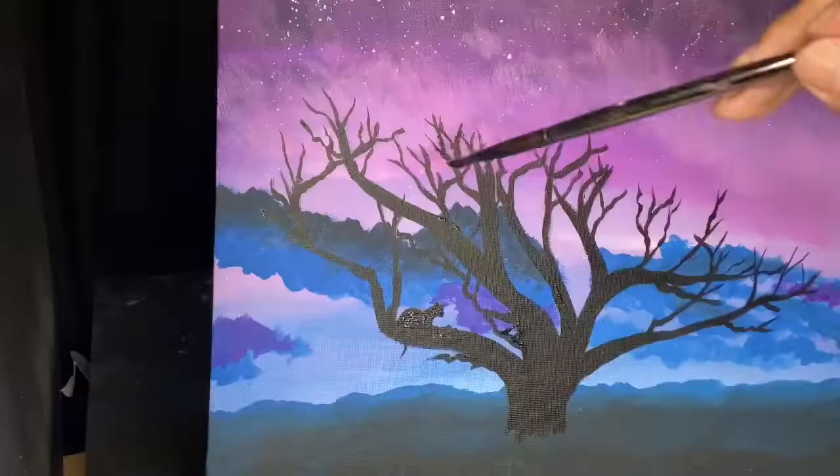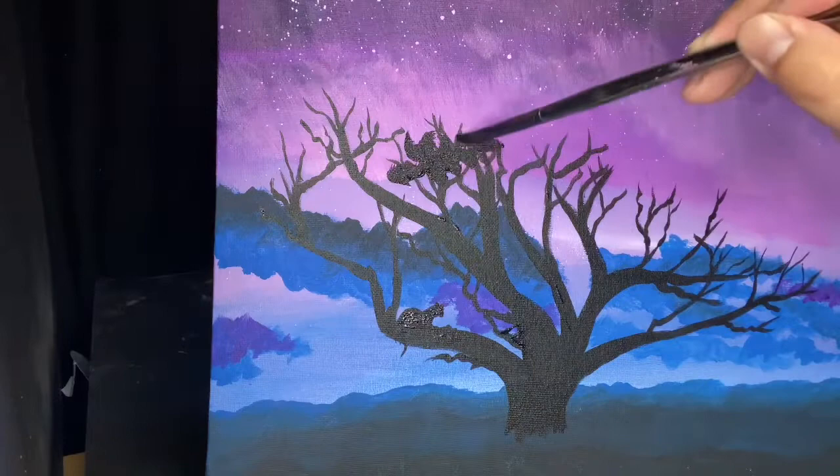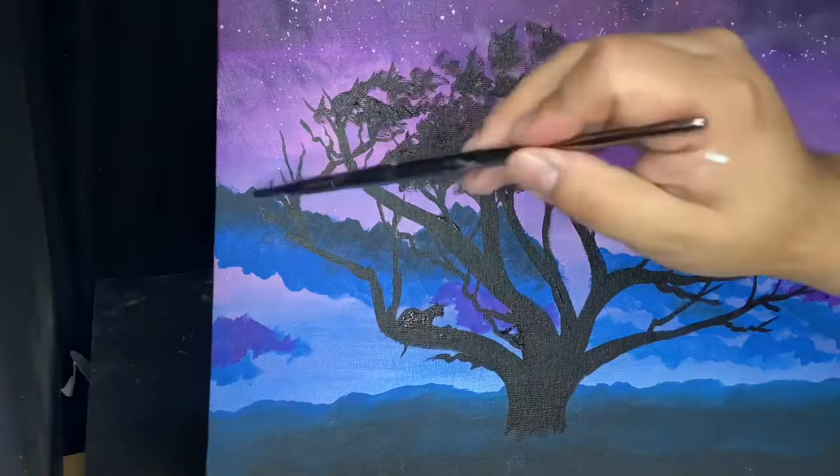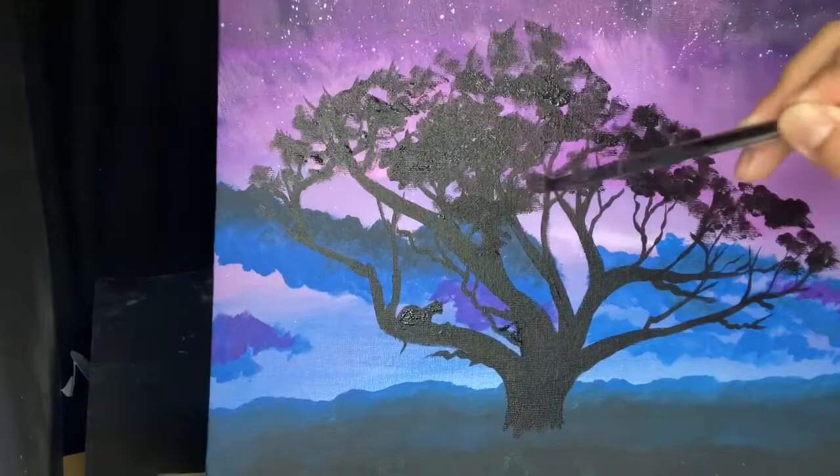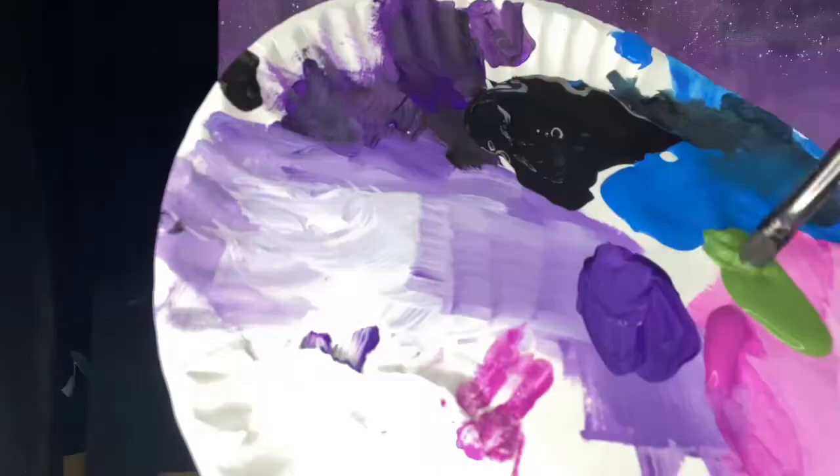Now I'm taking a number 10 brush, which is again one of my smaller brushes, and I'm dabbing black leaves. This is the first of three layers of leaves — simply dabbing leaves that are very easy to make. I let that dry — I want to make sure that dries for at least 10 minutes.